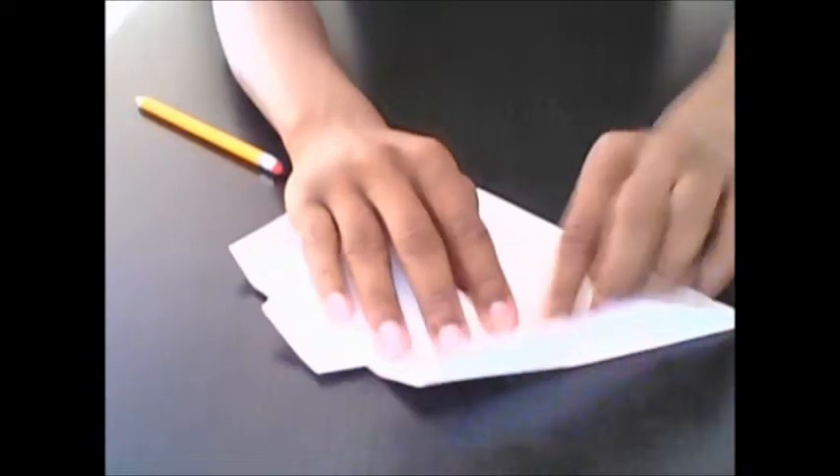Now unfold those two creases you just made, then take this and fold it up so that it doesn't go outside of the crease you made there. Then refold the creases on the right and left sides, going over them with the pencil again in case anything got messed up. Do the same thing on the right side.